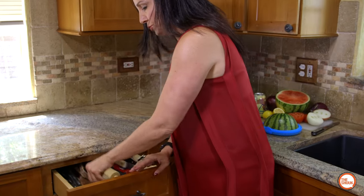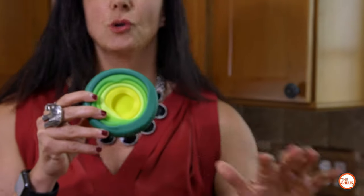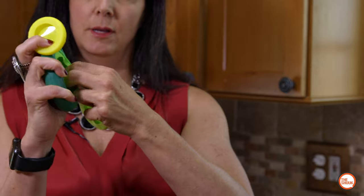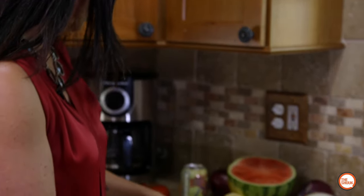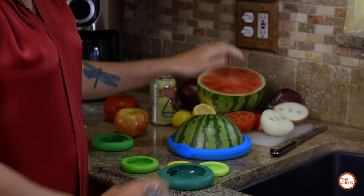I've gathered all my materials. I'm just gonna grab my food huggers out of the drawer — I want to point out they stack, so they fit really nicely and don't take up a lot of space in your kitchen. This is actually five in one. They come from small to medium to large, so you can use them for all different size fruits and vegetables.